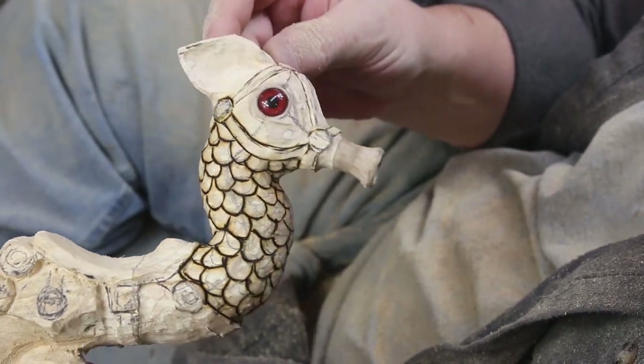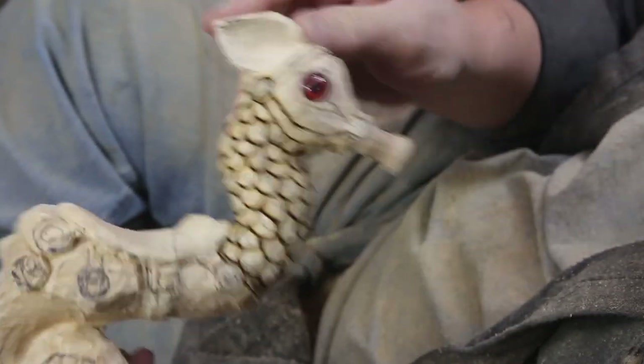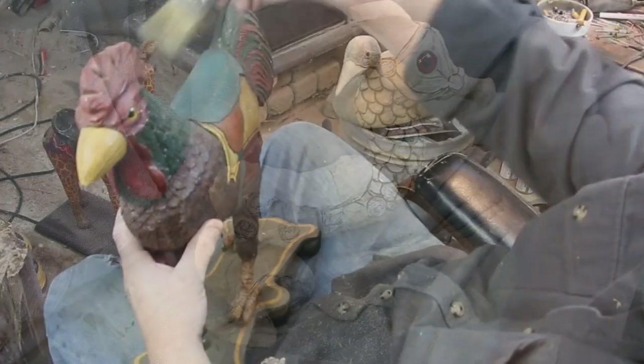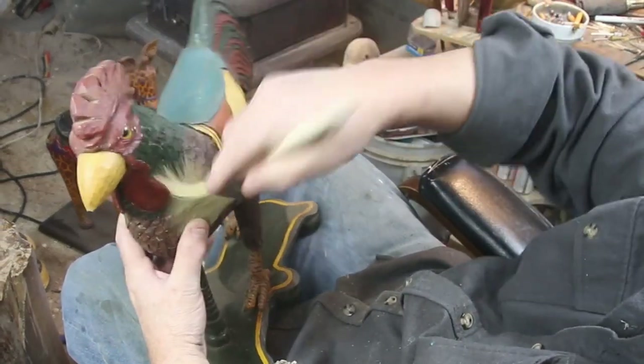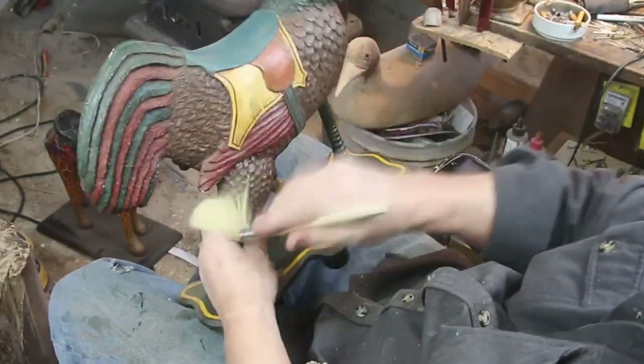Carousel animal. I said I was going to do a series of birds this year and a series of carousel animals, so this is part one. Probably be able to finish it in two. But here's taking a look back in the past. This guy was carved somewhere around 2001,